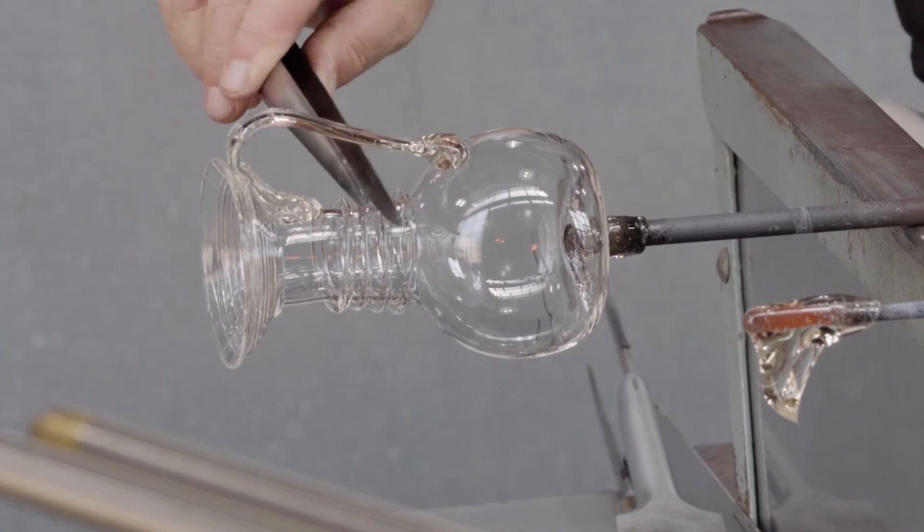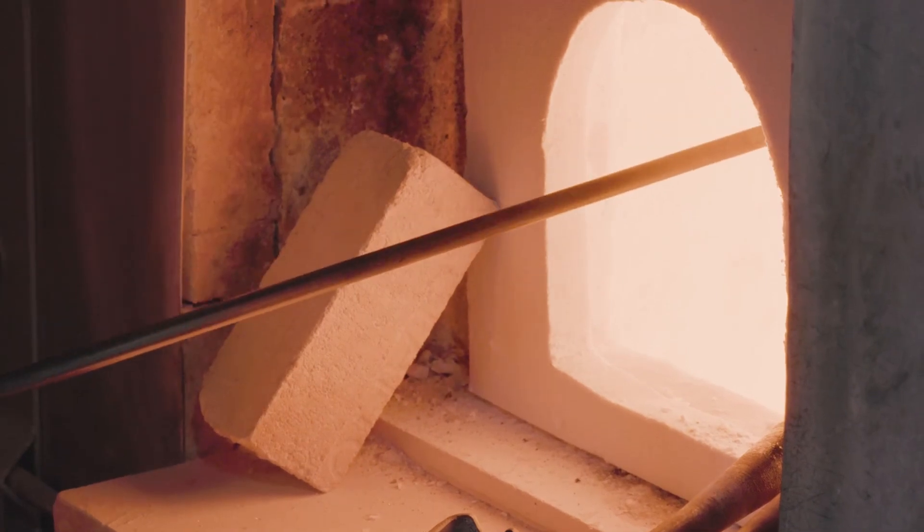It's essential to flash the vessel thoroughly so that the trails and the vessel body are the same temperature.